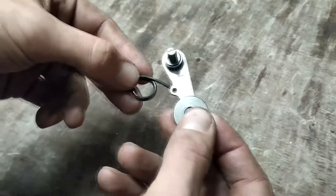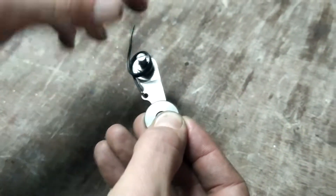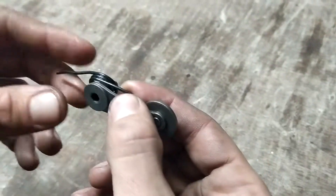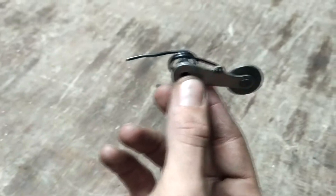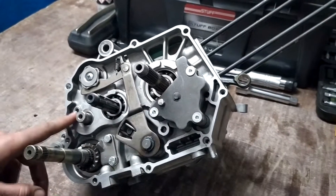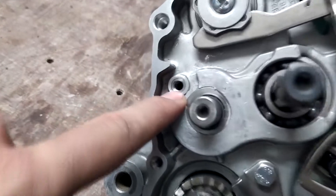Pružinku takhle zahákneme a nasadíme na to celý vedle. Variátor normálně přemontujeme sem. Je potřeba si zkontrolovat závěd, jestli není nějak poškozený.